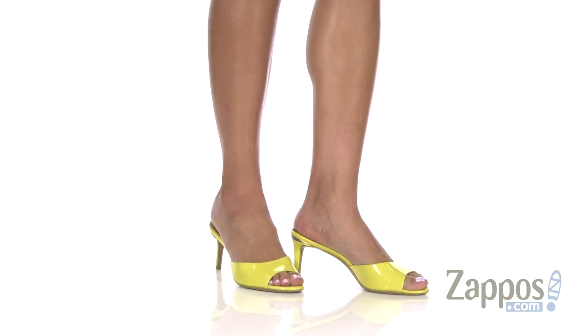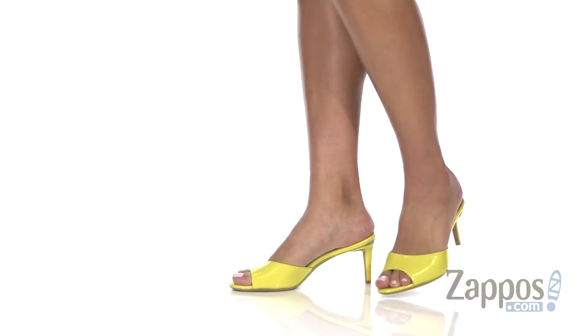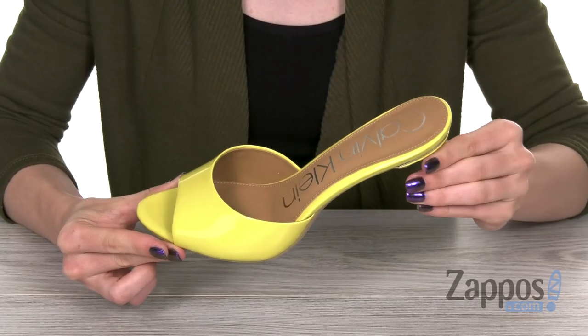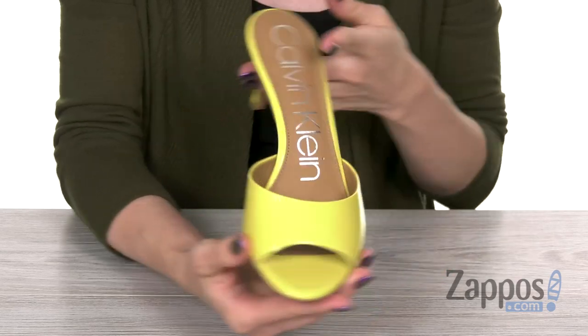Hey there, I'm Cassie from Zappos, and this is a Look Reel from Calvin Klein. This style is easy to slide into and it's made out of leather that features a beautiful glossy finish.